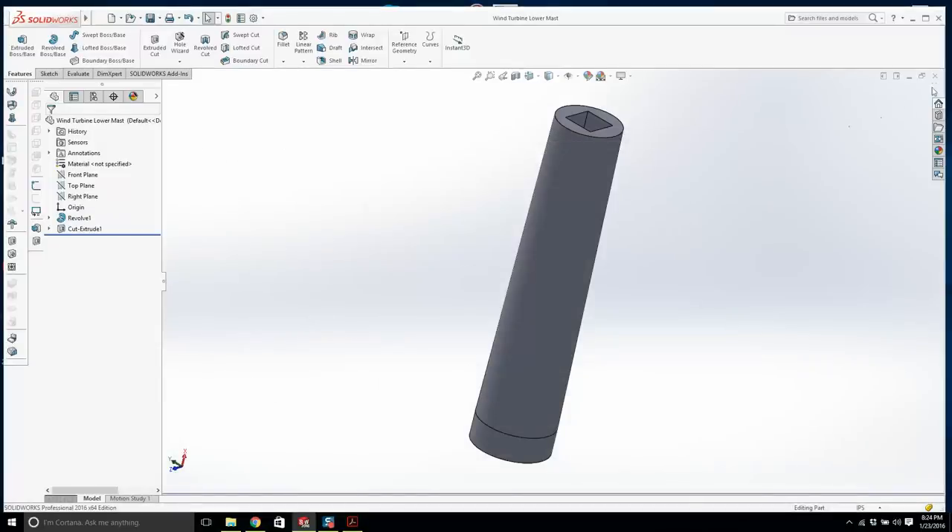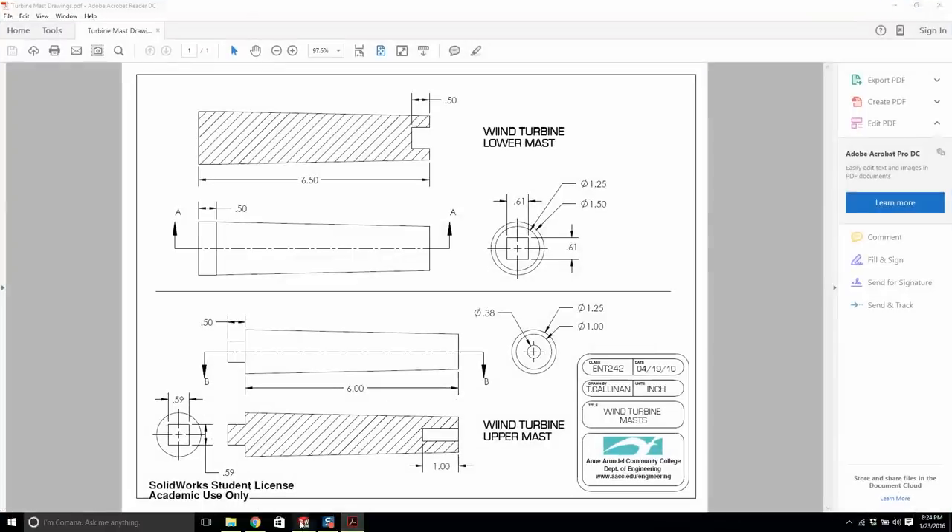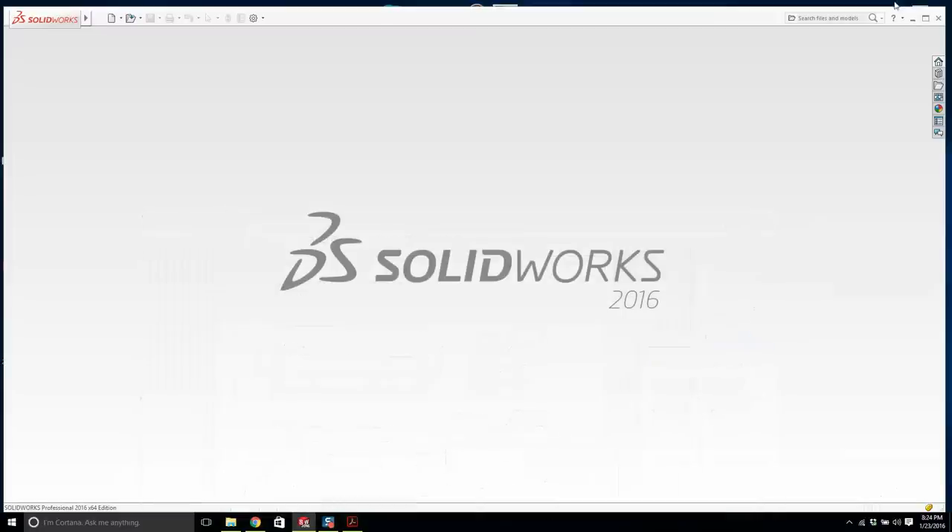I'm knocking out these videos today, tomorrow, and Monday — the college is closed with snow. I'm going to try to knock out as many videos as possible. Let me check: I have the base, the mast, and the hub. What's next — the upper mast.